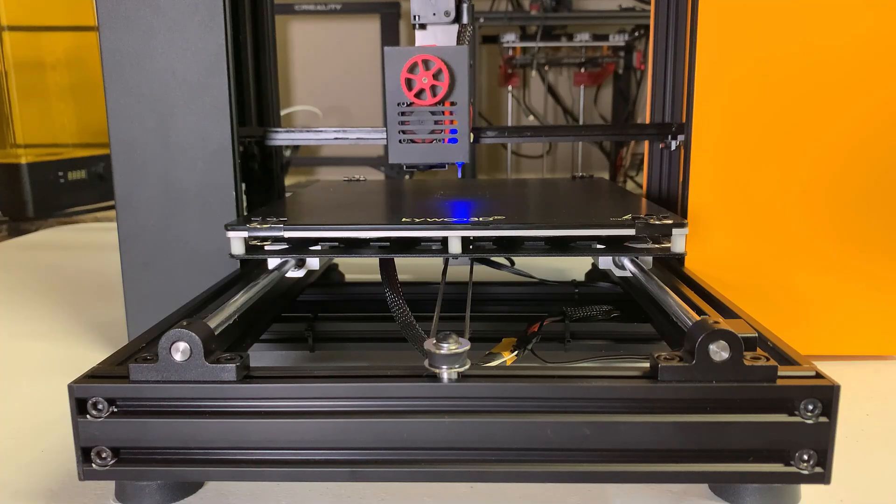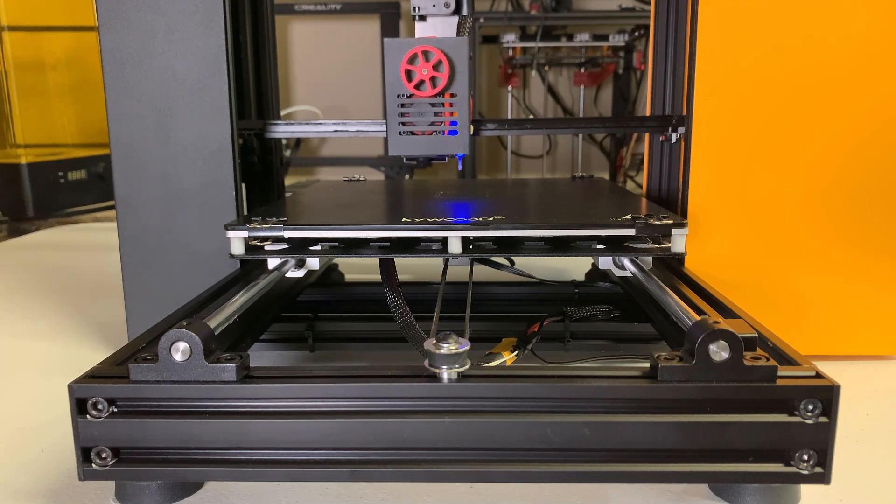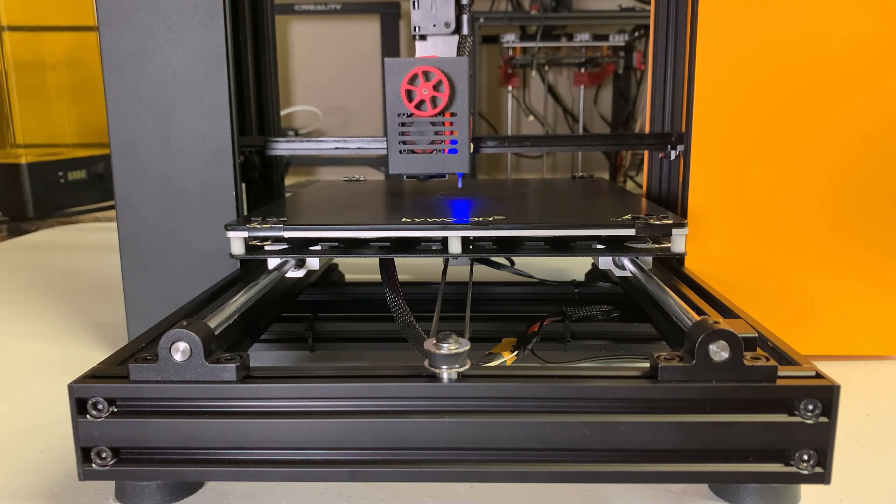Third, this printer came with TMC2208 silent stepper drivers on the X and Y axes and an A4988 standard driver on the Z axis. I understand the Z axis doesn't move as frequently, but when doing homing, auto bed leveling, or Z layer moves during printing, it still makes some noise. I would like to see another silent driver on the Z axis. Finally, the 3.5-inch screen is a little small on this machine — I think a 5-inch or at least 4.3-inch screen would fit better.